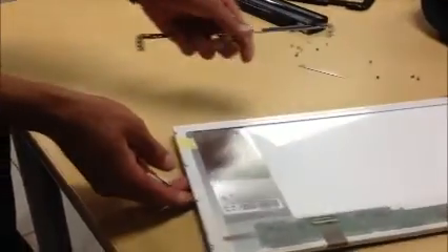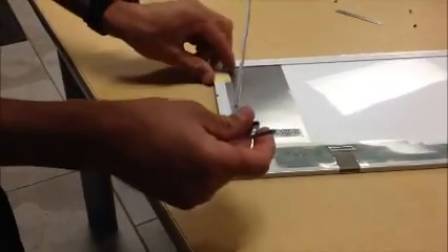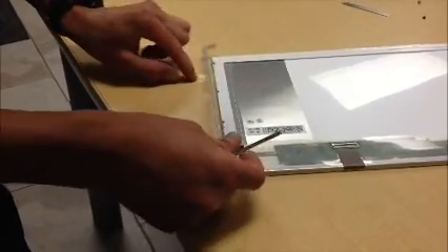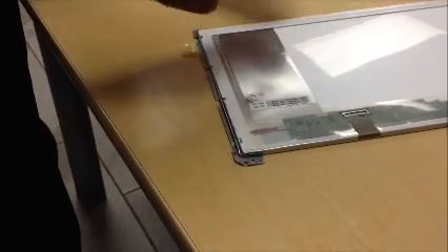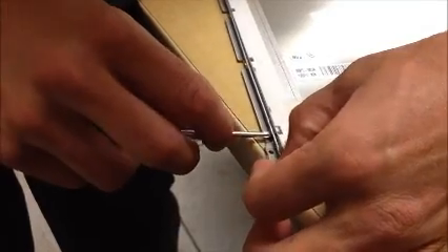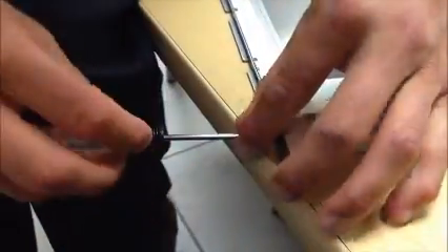That's one bracket on. Now switching to the other side — same thing: peel the tab back, place the back bracket in place, and then screws back in.